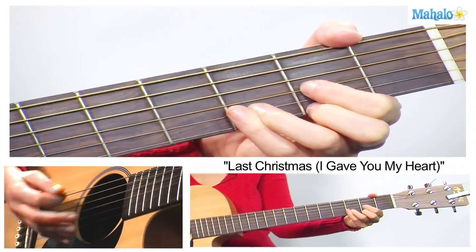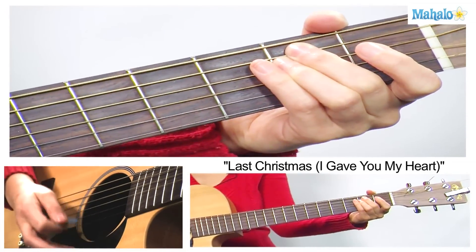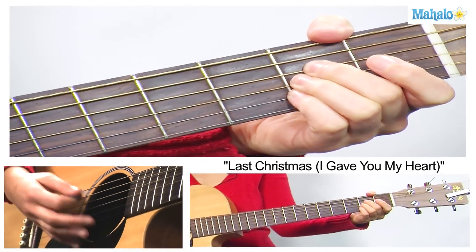Our strumming pattern — to kind of emulate the happy, cheesy 80s keyboards — we're just going to do a down strum like this, through D, B minor, E minor, and A major.